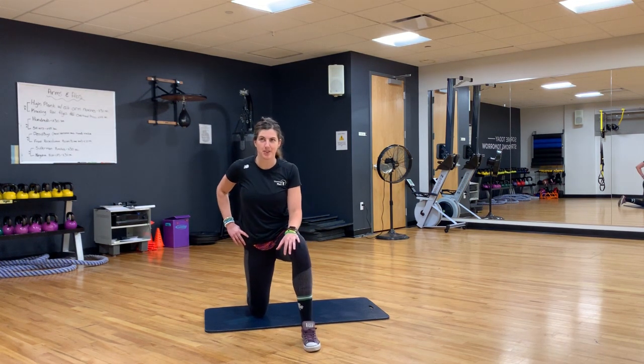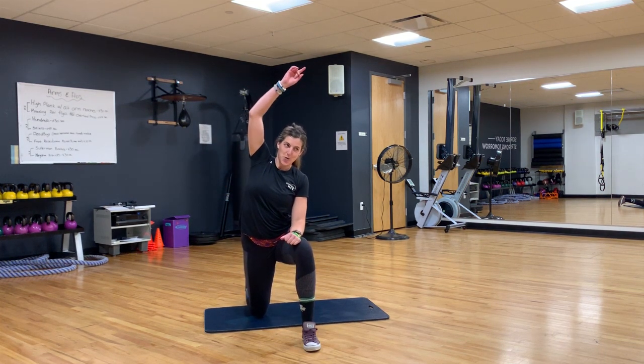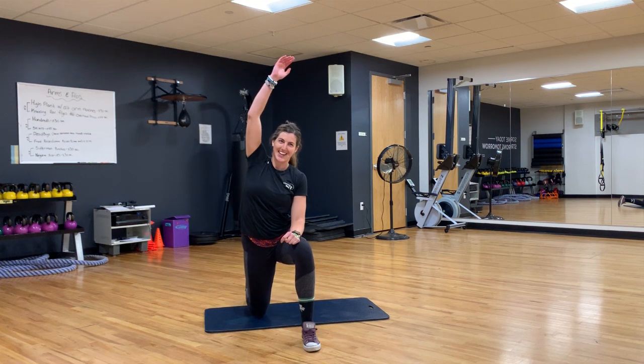Two, three, four, five. Stretch. Alright guys, you can hold here.